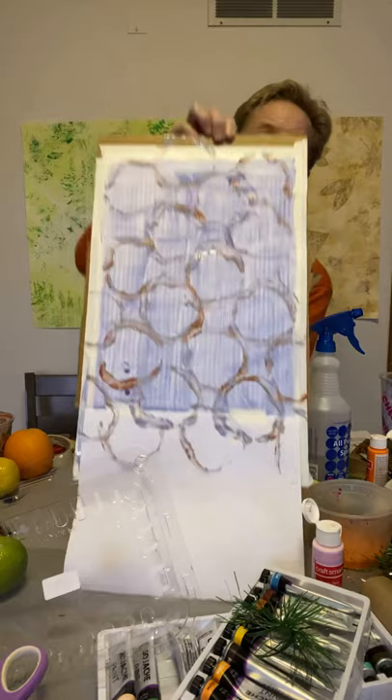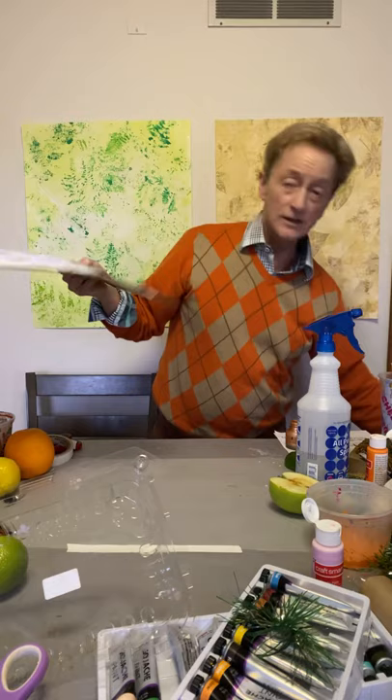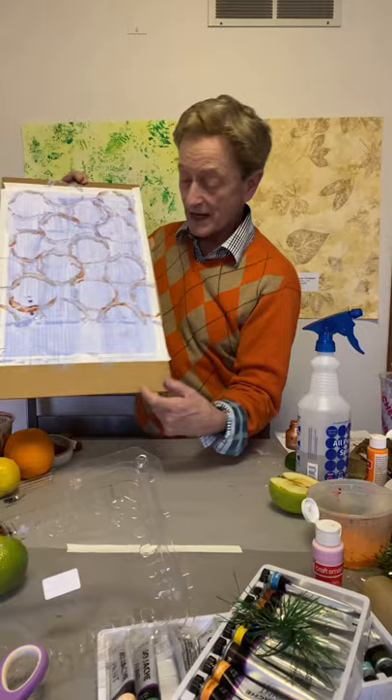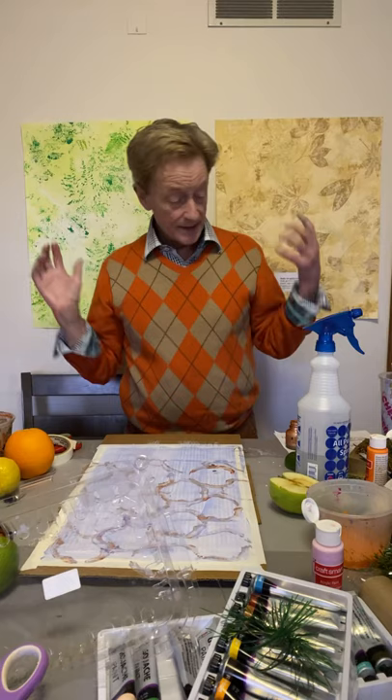I wouldn't suggest eating that, but you could use the other part of it maybe. Look at this class — it's really got a nice feel to it. I like it with the two-tone color. I've now left room for this border here, and you can see how nice it works with the strié — it's really quite nice.